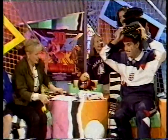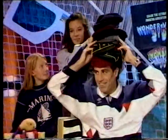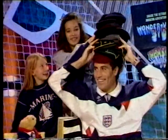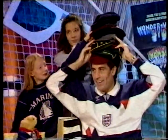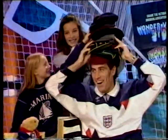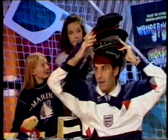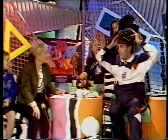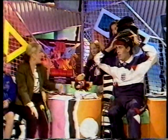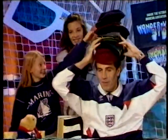Thanks chaps, thank you very much indeed! We've just about managed to get most of the 125 caps that Peter Shilton has got for England on his head at the same time. Is this a first? Yes, I've never tried before actually. These are not the exact caps but they're a bit heavier than England caps, so when you try it out at home it won't be quite as difficult.